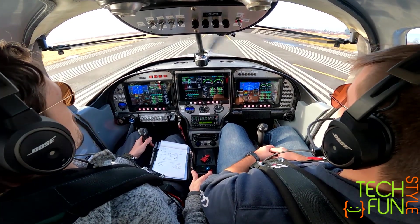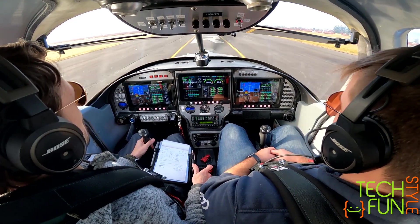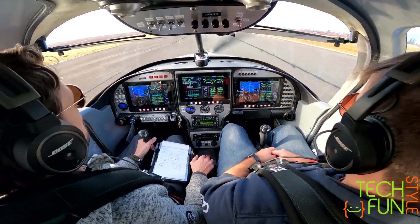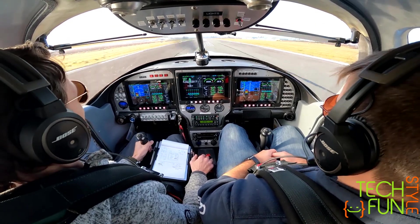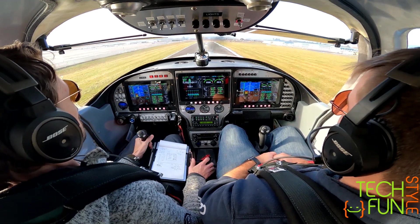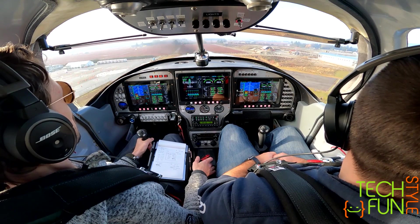A little bit about flying my new RV-10 airplane — it's really cool.